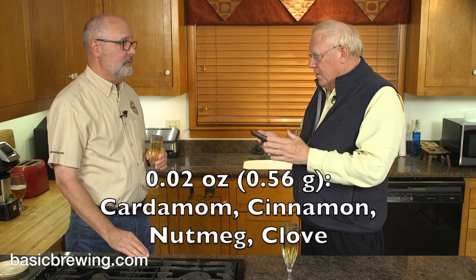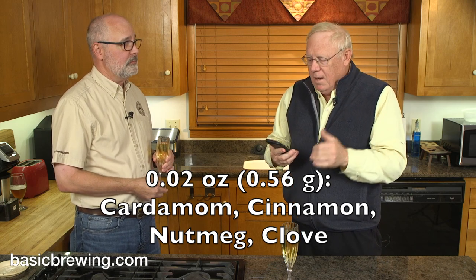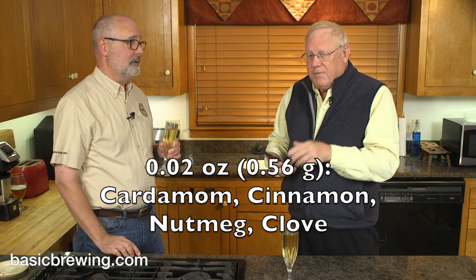Two trees and a bee. And then at fermentation, I have 0.02 ounces — a very small amount — of each of these: cardamom, cinnamon, nutmeg, and clove. So this is very holiday. It's a spiced cyser, I guess, or a spiced mead.